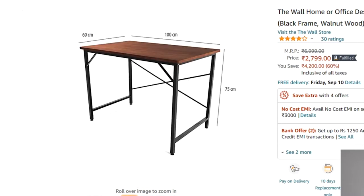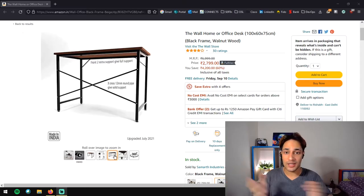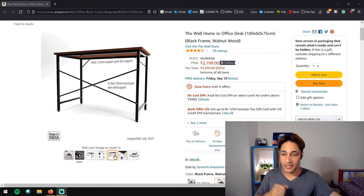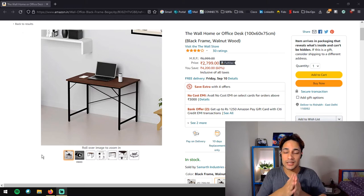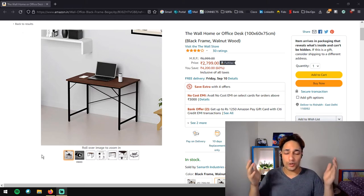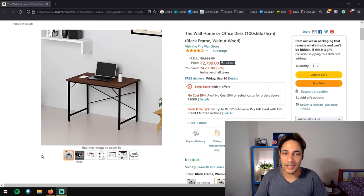Let me quickly cycle through all the images on the listing so you can get a quick reference of everything this table offers. I'm really excited to open my new table and set up everything. Finally! I'll put a link to this listing on Amazon in the video description, so if you are wanting to get a new table for yourself, make sure you check out this link as well.